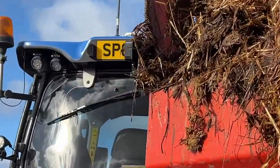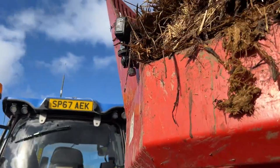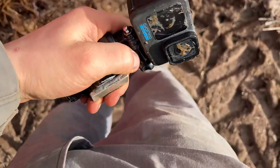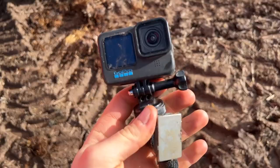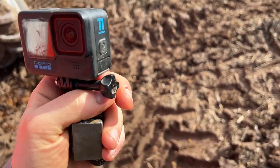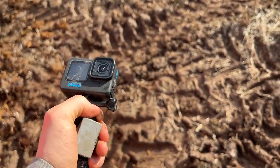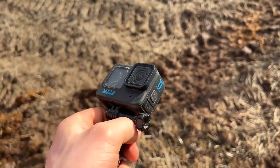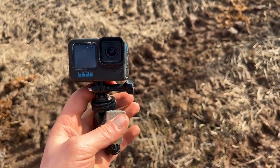The GoPro is buried again — it's going to be stinking for weeks. Other than getting run over by a combine, these are pretty bomb-proof things, these GoPros. I have used and abused this and to be honest it's stood up pretty well.